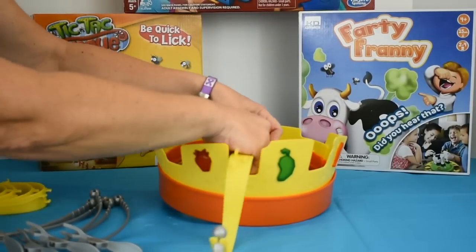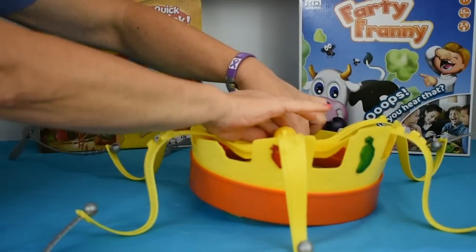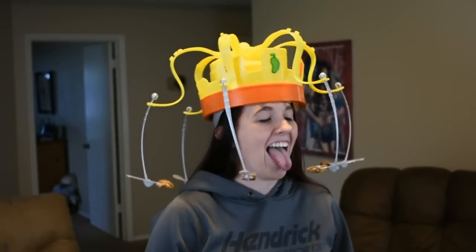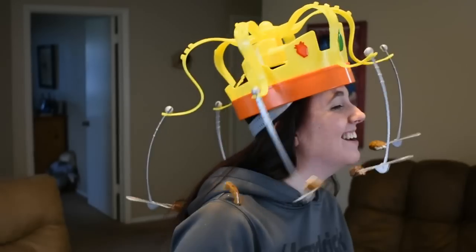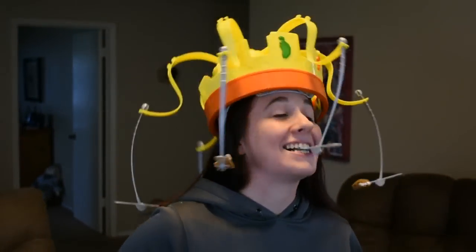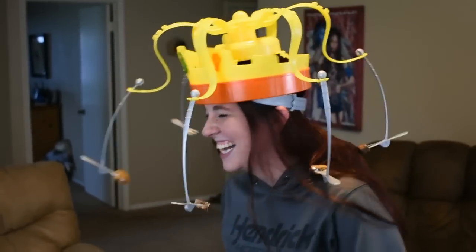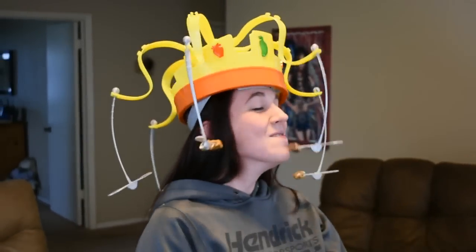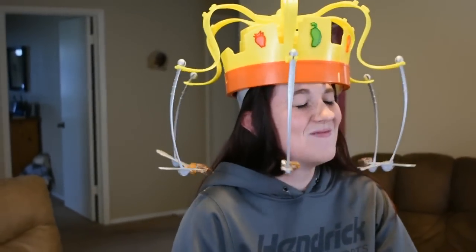I like this because there's no tools required beyond putting in the battery. Now, the Chow Crown is assembled. Let's get in place. You lose. You lose.